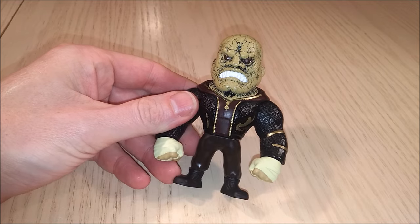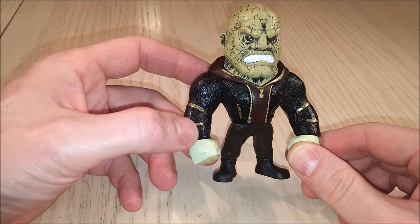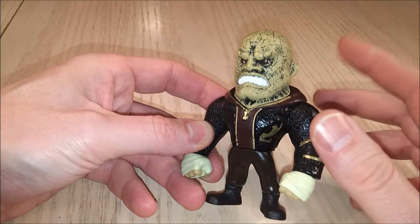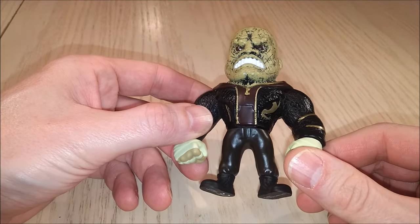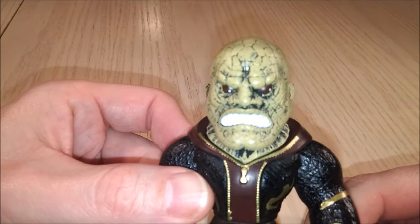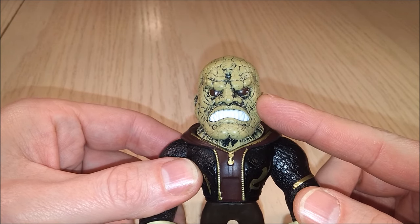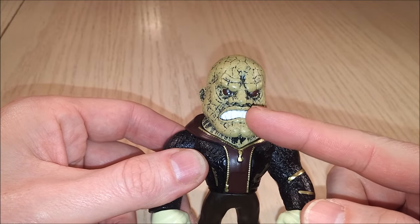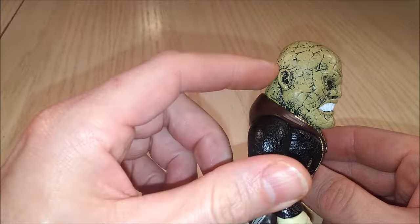Here we have Killer Croc and he is wearing a stylish outfit — kind of black, gold and brown — it mixes well with his olive-looking skin and grey tones. If you look at his eyes, you notice the whites of his eyes with tiny little pupils. It's weird because he looks like he's got a lazy eye. And he's got sharp, sharp teeth and these little ears.